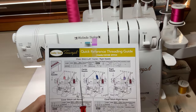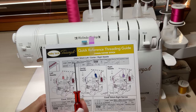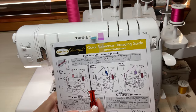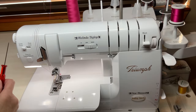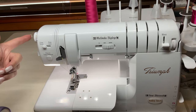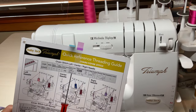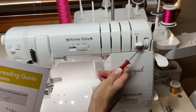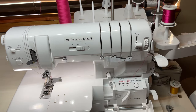Make sure you've got your quick reference threading guide — this is how you'll remember to do everything and you don't have to memorize it because it's all written out for you. Your stitch length is going to be between two and four; I set that on three most of the time. Width does not apply here — when you see those little lines it means it's inapplicable. Your chain needle tension is going to be between four and six; I placed it on five. Your looper tension is going to be between three and five for the C1 needle, and I put that on four.